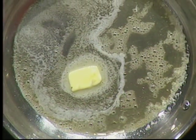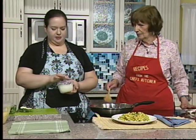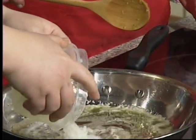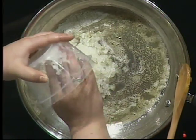We want to keep the heat pretty low because we don't want the butter to take on color, nor the onions or the peppers. We're going to add half of a large Vidalia onion — I love vidalias because they're nice and sweet and coming into season.